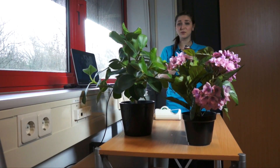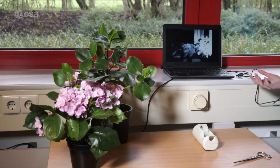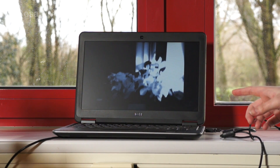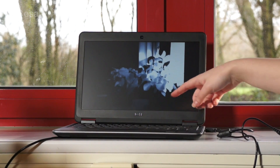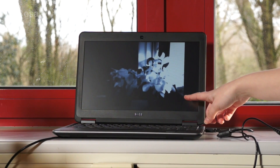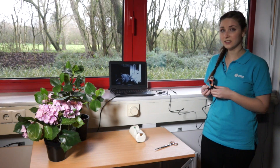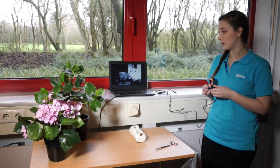Living plants have no real use for infrared light, therefore they reflect most of it. We can see this when we compare the image of a fake plant to that of a living plant. As you can see on the screen here, the fake plant is very dark compared to the brightness we see in the living plant. The reason for this is that the living plant is reflecting the majority of the infrared radiation, so that's what our camera is picking up.